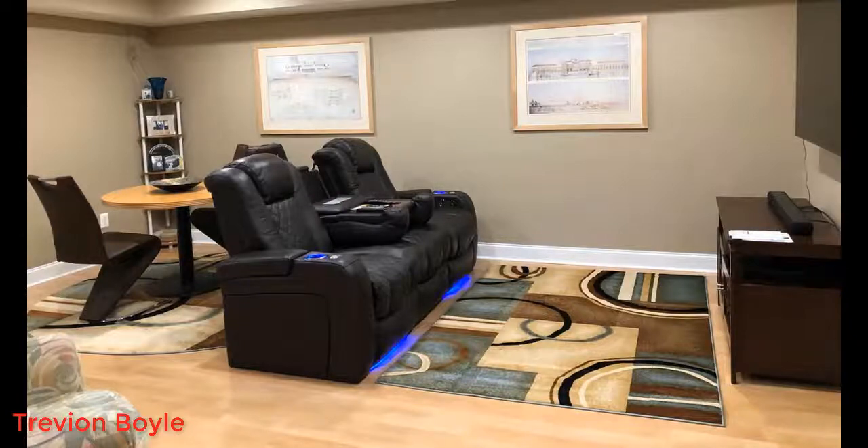Overall, if you're looking for very good quality home theater seating for two or three people, in my opinion this is the one to get. If you guys have any more questions, just leave them in the comments below. Thanks for watching and have a great day.